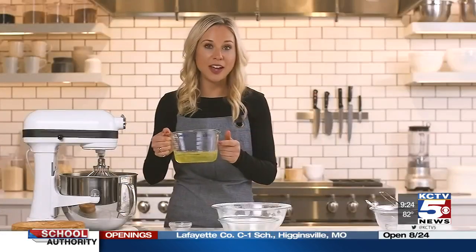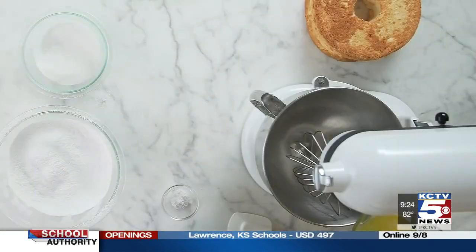We have 12 egg whites here. Room temperature eggs will give you more volume, so give your whites around 30 minutes of time out of the fridge before you start.